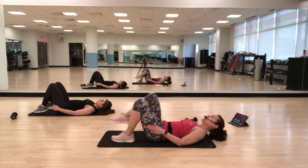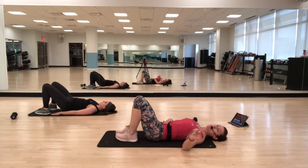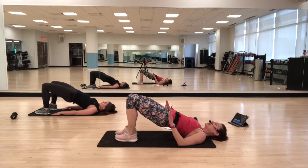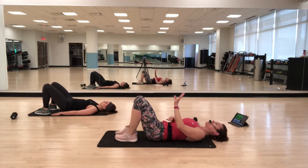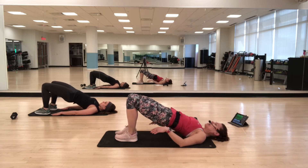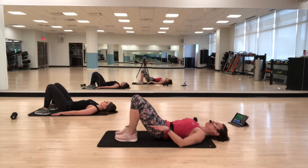Bridge roll-up. Feet are flat — lifting the hips up one vertebra at a time, keeping the feet flat, and then lowering back down. Really visualize the vertebrae as you lower down and as you raise back up.